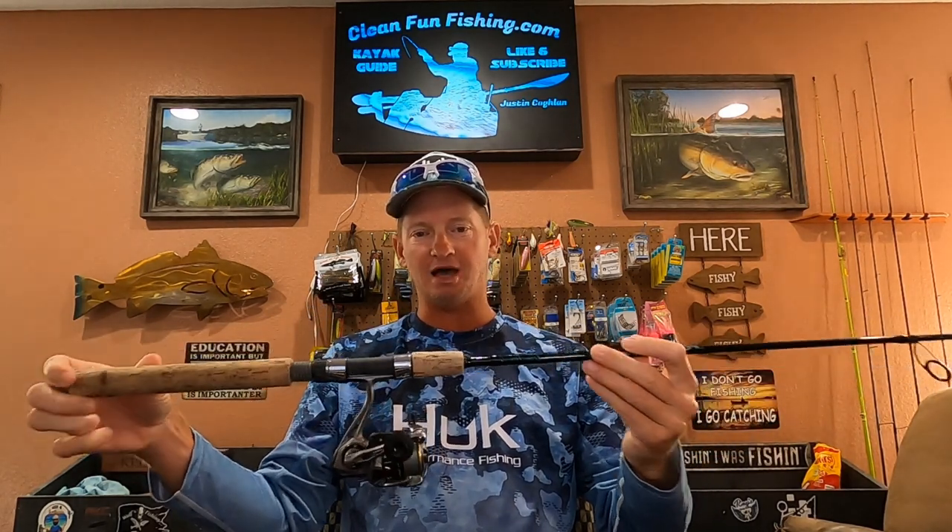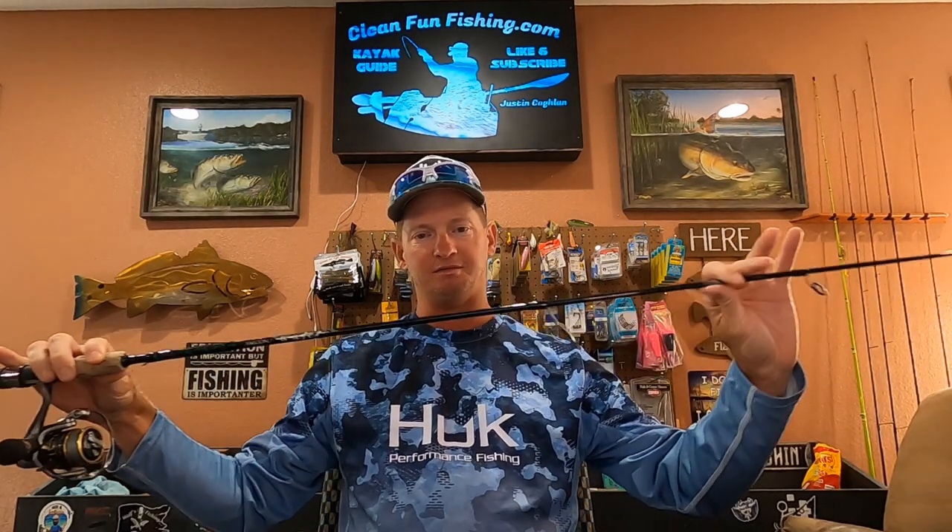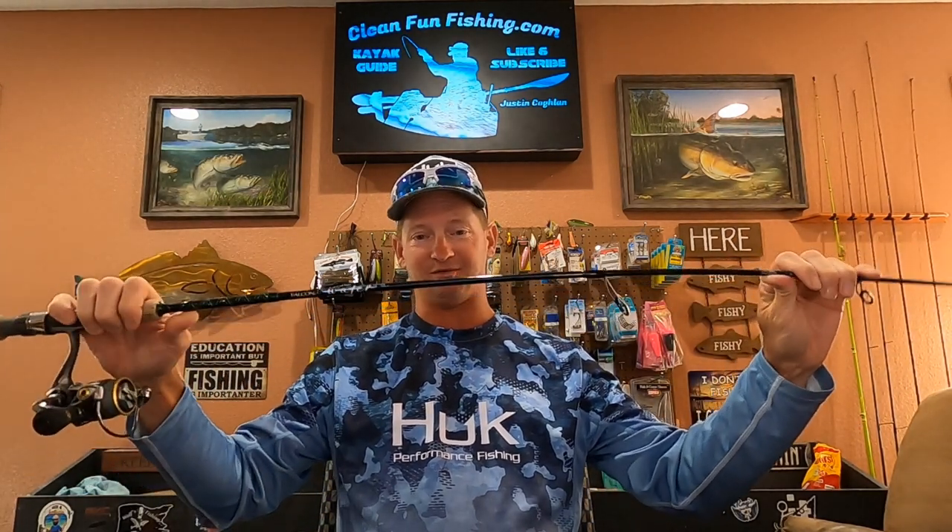My rod and reel setup is a Falcon Clearwater rod. It's seven foot, medium light. The medium means that's the backbone — it's not real firm. It's a pretty light rod with a real flexible tip.